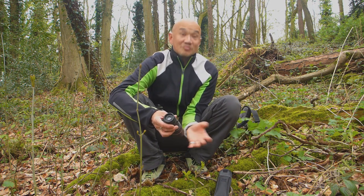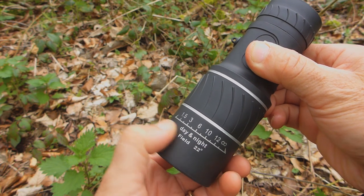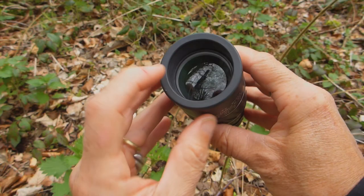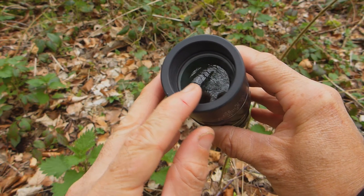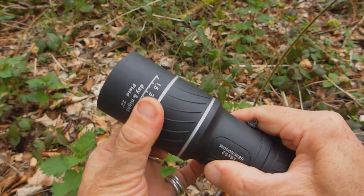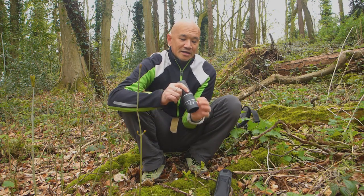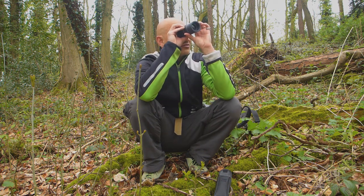It's focusable from just under one and a half meters to infinity. The front element definitely looks like it's coated, and so is the rear element. It's got a diopter adjustment, and the focus ring is on here.